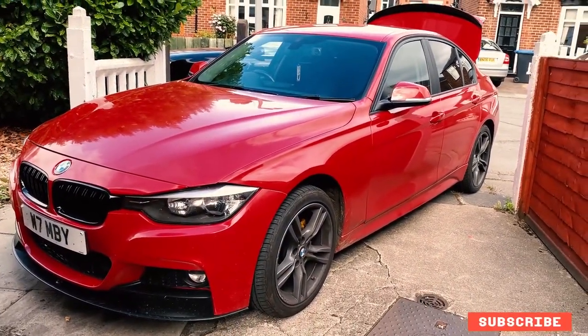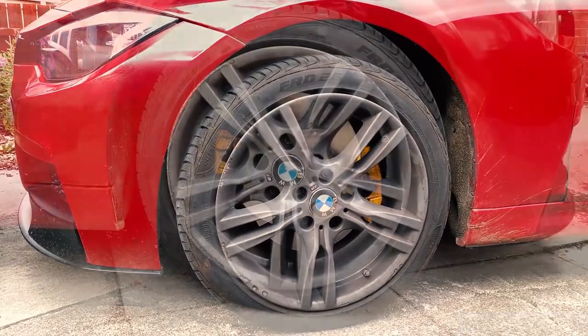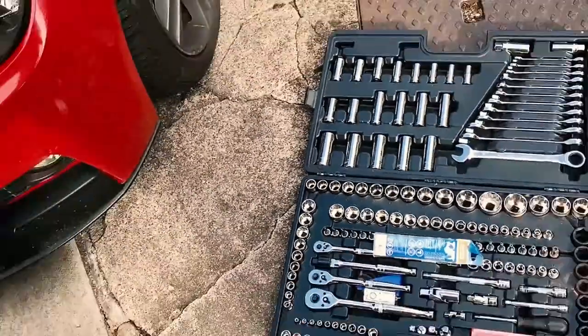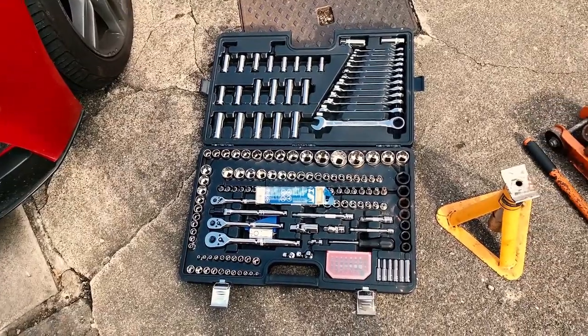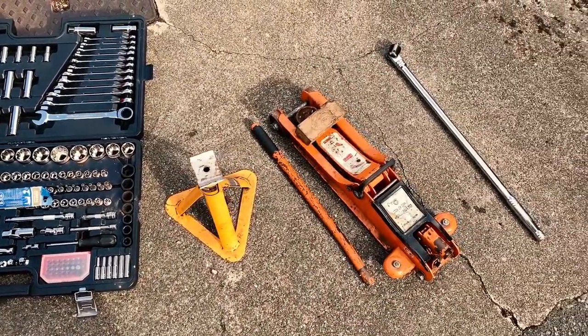This is our BMW 3 Series and in this video we're going to change its front brakes. For this job we'll need a few basic tools such as a socket set, an axle stand, a car jack and a big breaker bar.